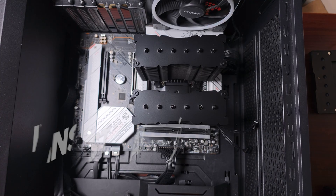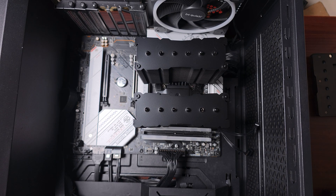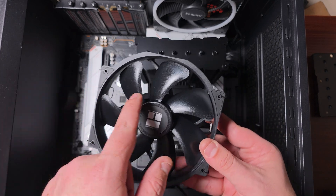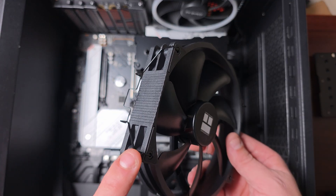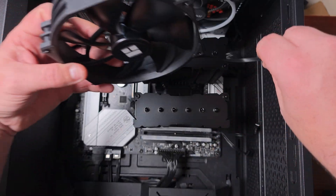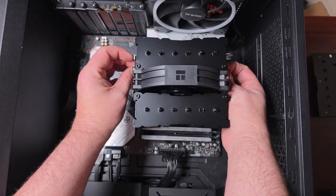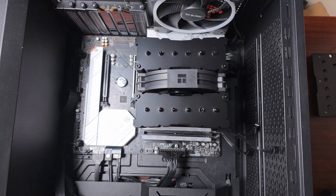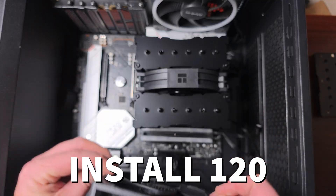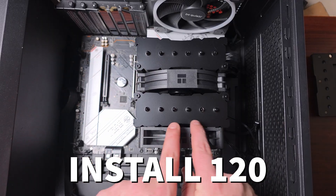Once the cooler is installed, grab the 140mm fan — this looks very similar to what Noctua used to make. Place the clips on each side; the clips are different sizes, one for the 140mm and one for the 120mm. Place the middle clip in, just like that. Then grab the 120mm fan and do the exact same thing.